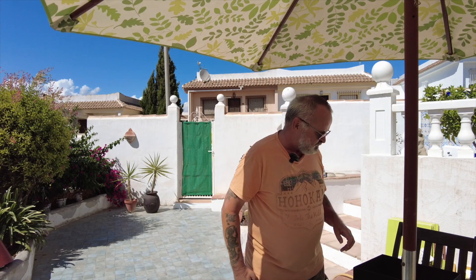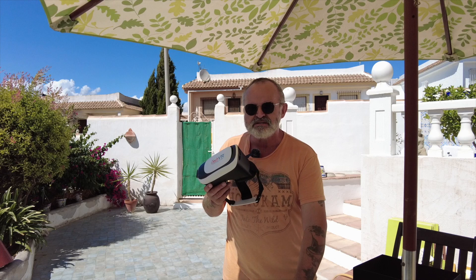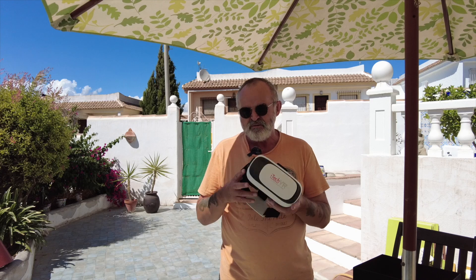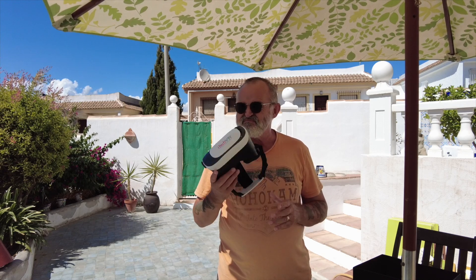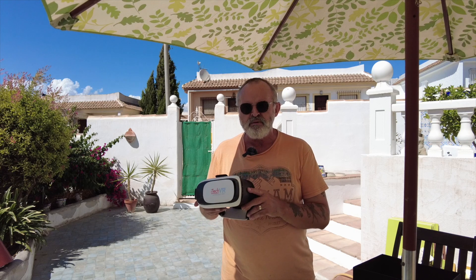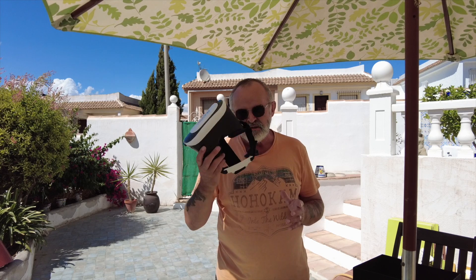Something else I bought was FPV goggles. You can fly your Standard with these — you put your phone inside and control it, but you can't do it on the DJI Go app; you have to buy the Litchi app. On the Litchi app there's a facility where you can use the 3D FPV mode. These only cost me about 15 quid at the local market. I tried it a couple of times — I could move my head and the drone would move with it, but then it just started doing its own thing. If it's your first time flying a drone, don't bother with this. It's a bit of a gimmick to be honest.